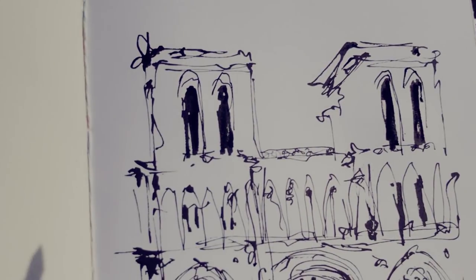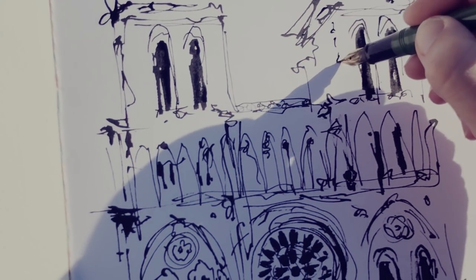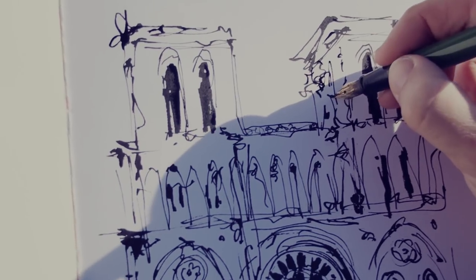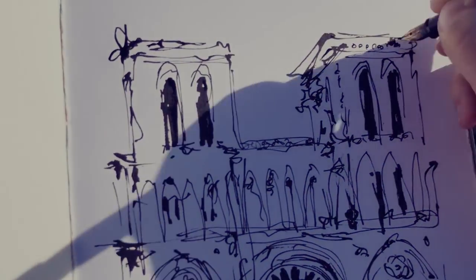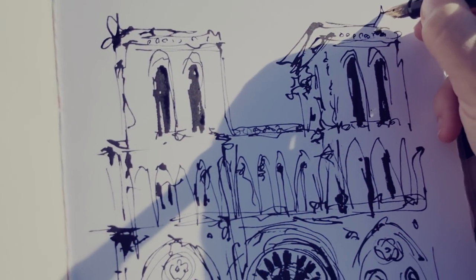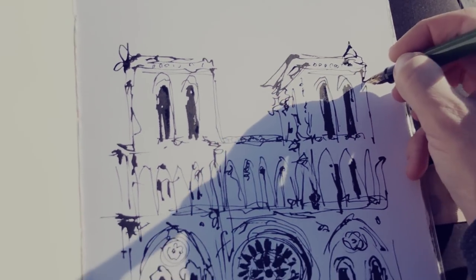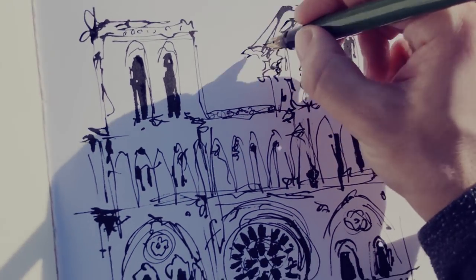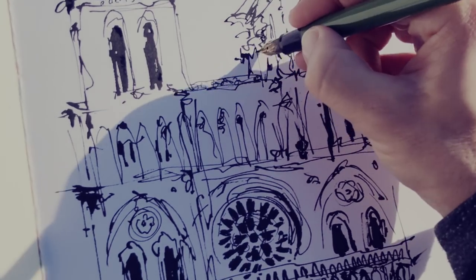Can you guess what this is? A gargoyle! This is my way of keep adding some details in a really loose way. The point is giving the impression of the intricate architecture — you don't need to have each detail right, but having something in a loose way brings more to the sketch and brings a sense of detail and refinement, even if it's not refined.